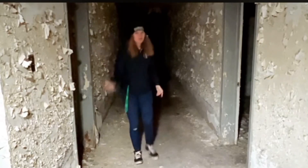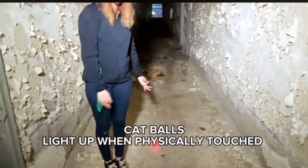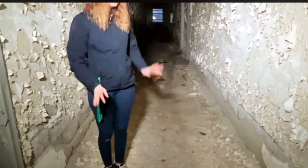We have our equipment set out. We have the flashlights down there which are twist-operated — you twist them on they turn on, you twist them they turn off. That flashlight is still not turning off. For anyone who doesn't know, cat balls light up when you touch them — they're touch-activated and they'll go off for about 15 seconds usually.